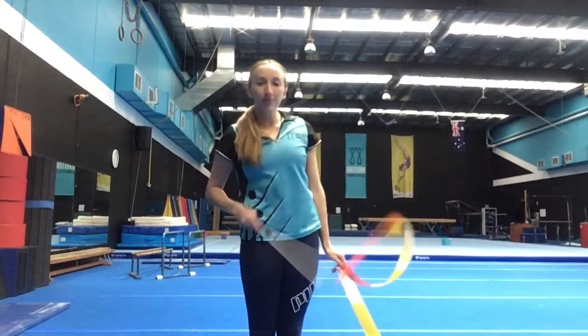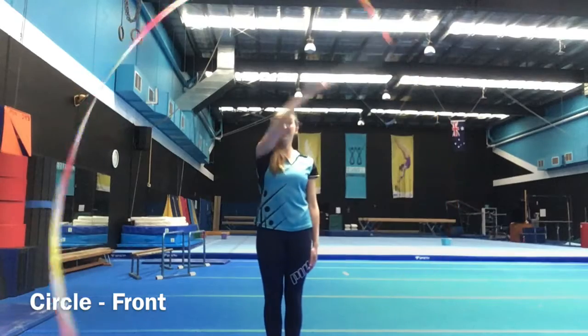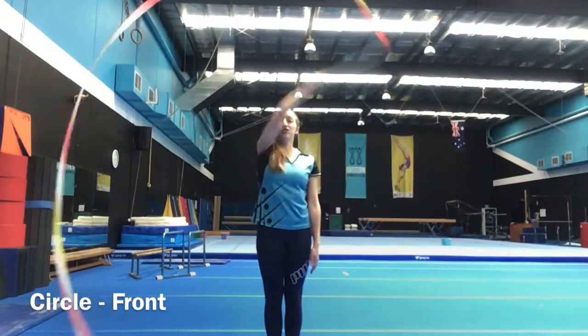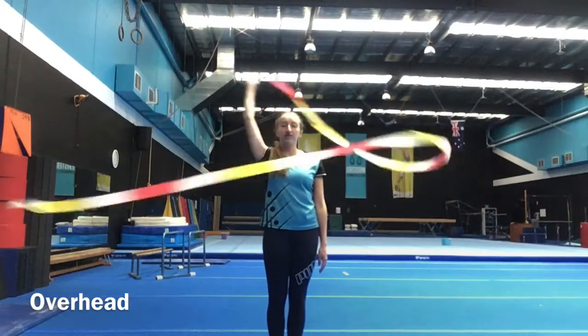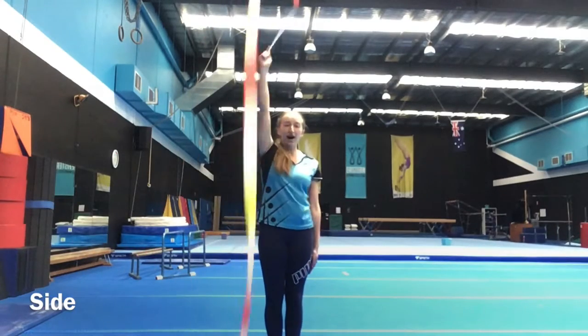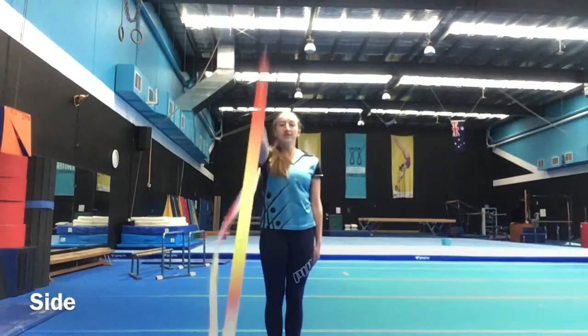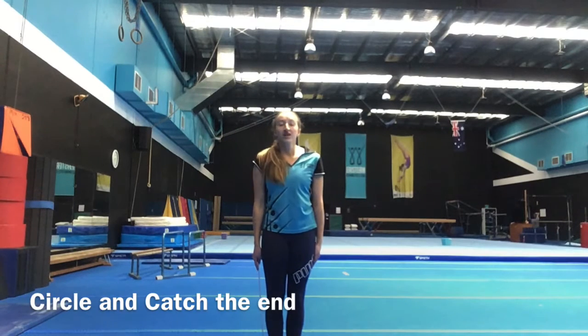The next rhythmic apparatus we're going to work with is our ribbon — lots of fun! Starting with pointing our finger down our ribbon, we're going to start with some nice big circles. Use your arm and circle that ribbon right around in front of your body, as big circles as you can get them. Your big circles can also be done up above your head — make sure you keep that arm moving around so that the end doesn't catch up to itself. And our circles can also be done to the side of our body, a really big circle, keeping that arm moving nice and straight.